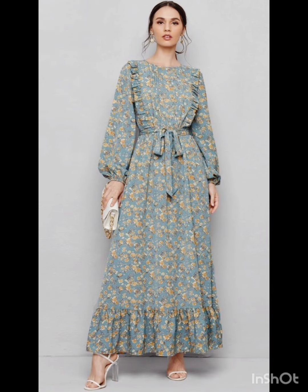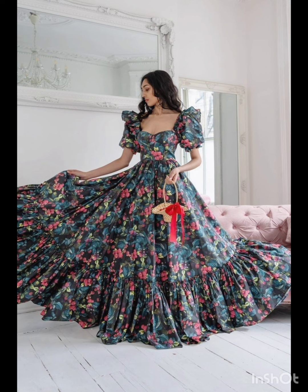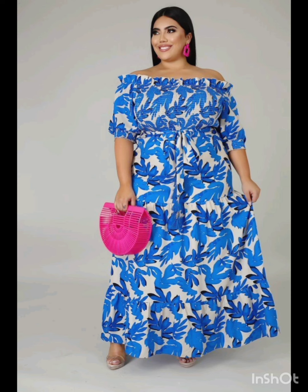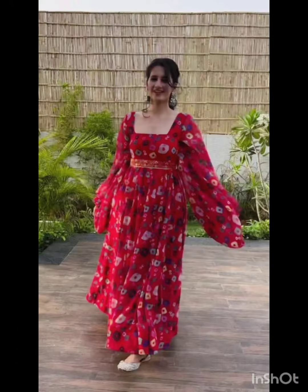For accessories, pair the dress with classic pieces like a chic clutch, elegant heels, and delicate jewelry. A pair of understated ankle boots could add a western touch without overpowering the outfit. Remember to consider the overall wedding theme and the preferences of the mother of the bride while selecting the dress.